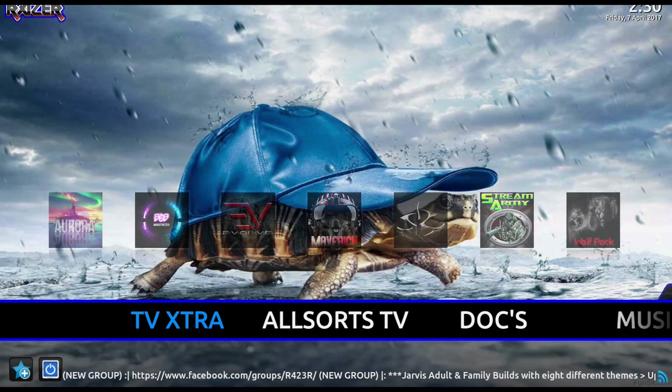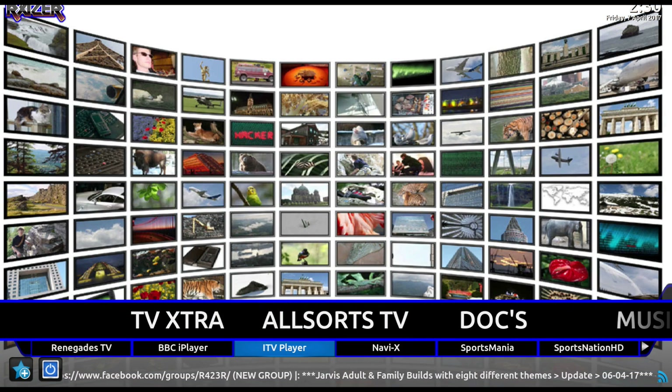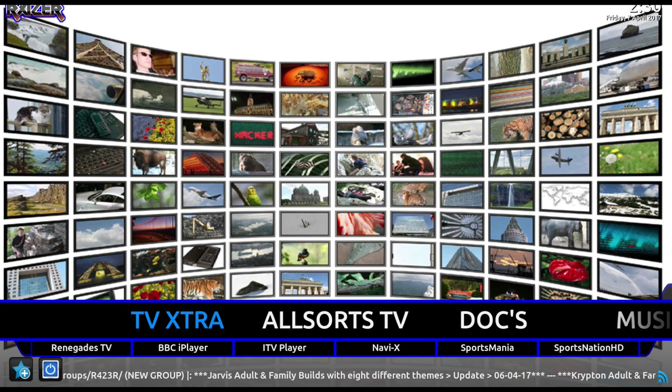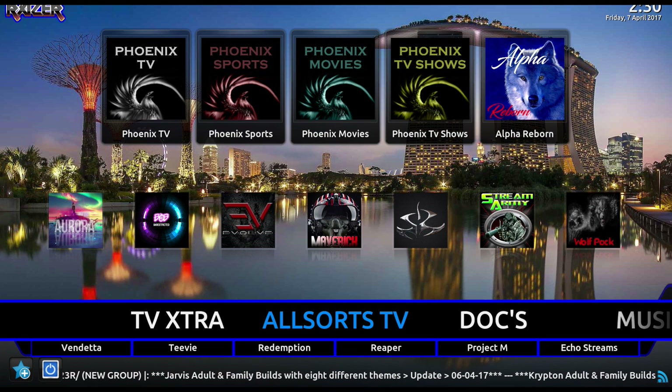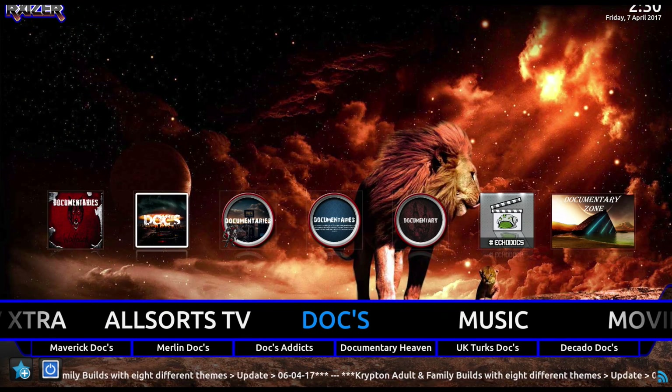The first section is your TV Extras, where you've got your BBC Player and your ITV, which is very nice. You've also got your Navi-X if you want to use that. The next one is your old TV, so most of your Phoenix programs will be in here if you want to use that.